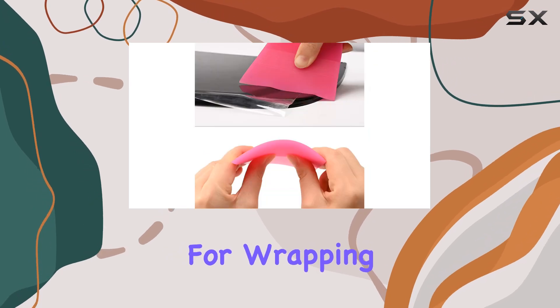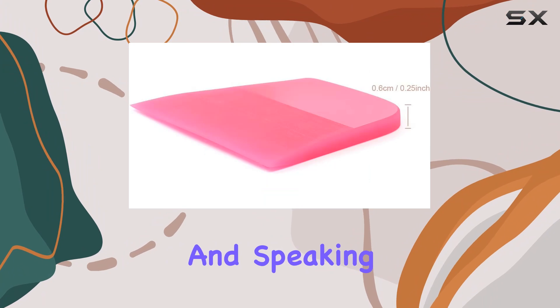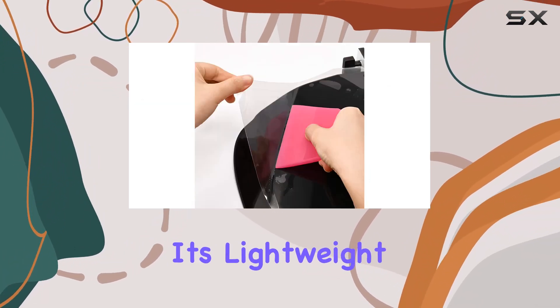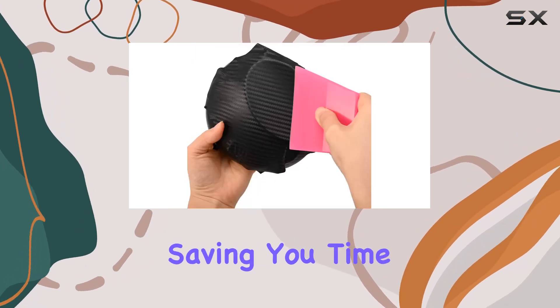One thing I really appreciate is the bevel design. It offers a better angle for wrapping films, making the whole process smoother and more precise. And speaking of wrapping films, this squeegee is a game changer for PPF coating installation. Its lightweight and compact size make it super handy to maneuver, saving you time and effort.